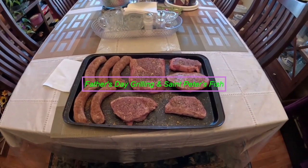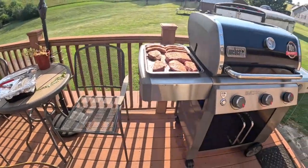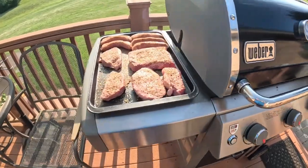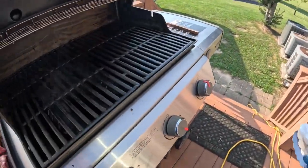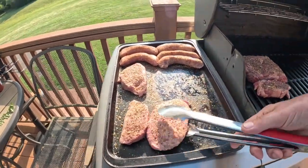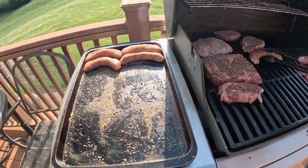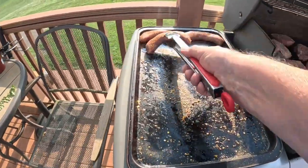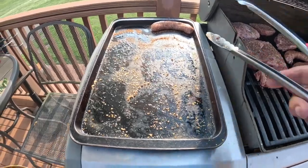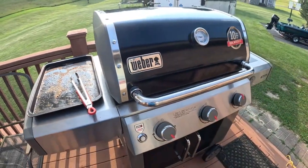Out to the grill, preheating to 300. Had to put my umbrella out for a little bit of shade — it's about 85 degrees out here. The temperature's gone up to almost 350, but I'm gonna go ahead and put the stuff on the grill. That's done. Should take about 20 minutes to cook at 300 on this grill.